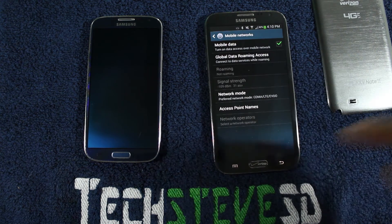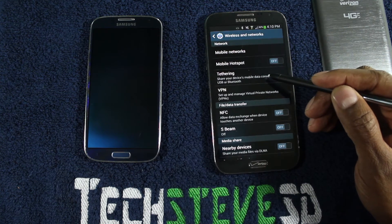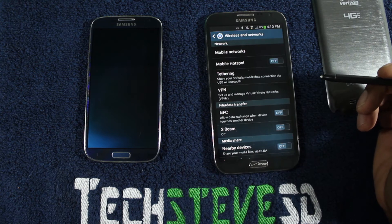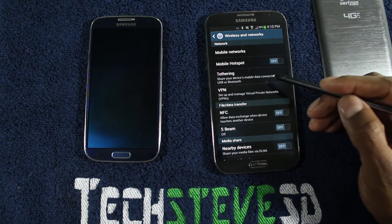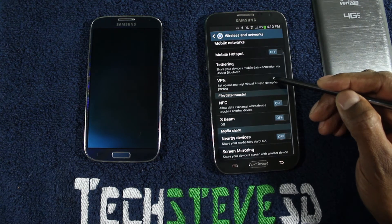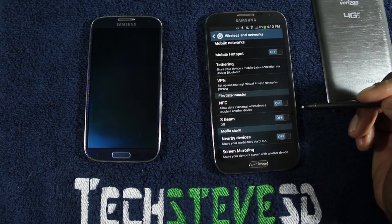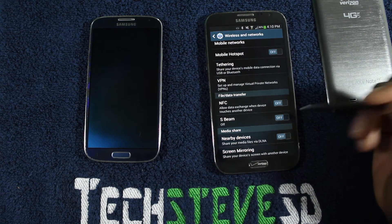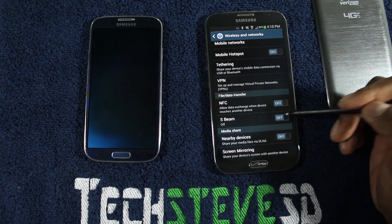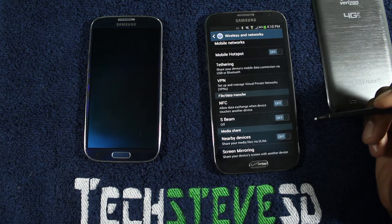Access points I wouldn't mess with. Now tethering — if you pay for the service with your provider, you can hit tethering and actually hotspot out your phone via a USB cable or Bluetooth. NFC — that's near field communication — is going to be used for Google Wallet, sharing pictures with your friends, and things like that. S-Beam allows someone with another Samsung product to press that and send you photos and things through your unit.